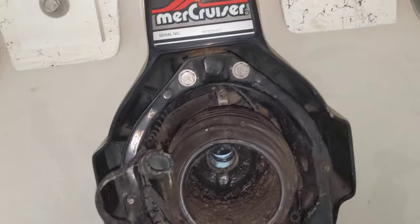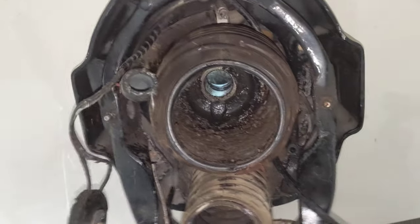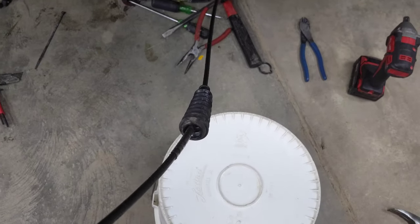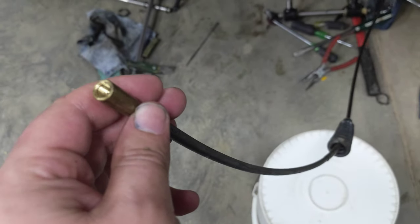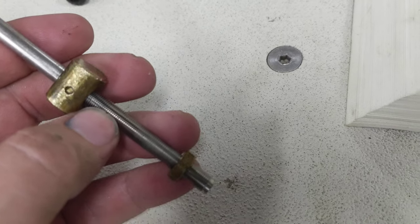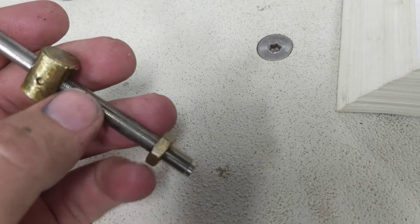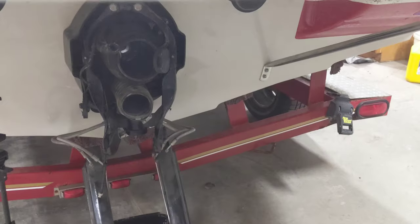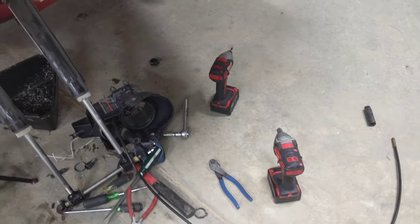Now you can see why this is getting replaced — there's no connection there, and when you're trying to steer and dock, that makes it really hard. That's probably 30 or more degrees of slop back and forth. There's the shift bellows, the end of the shift cable, and this piece threads out after removing the jam nut so you can pull it right through the transom. Now we have the bell housing off.